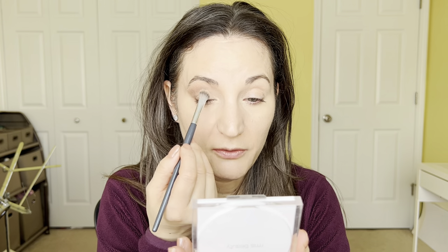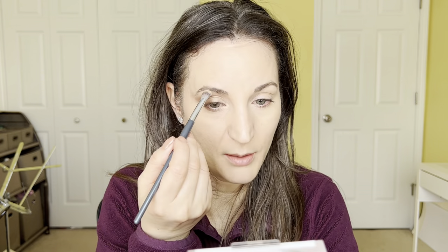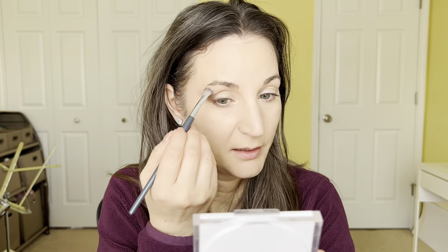It brings some luminosity in there and makes it really pretty. Then I gently diffuse the middle that I put on into the sides, meeting with the other sides of the eye. I also take it again and go up underneath the eyebrow to highlight that part — it cleans up if I went a little too high and also brings some luminosity forward. And that's the eye shadow.